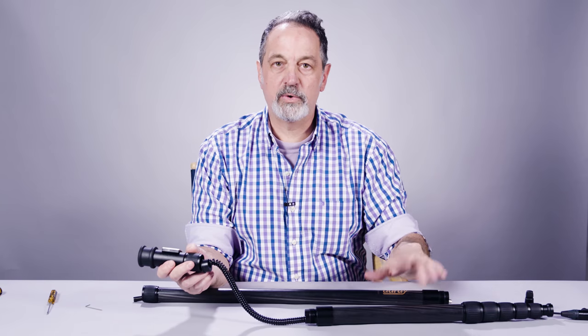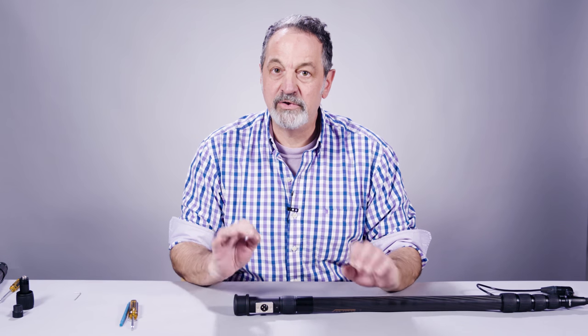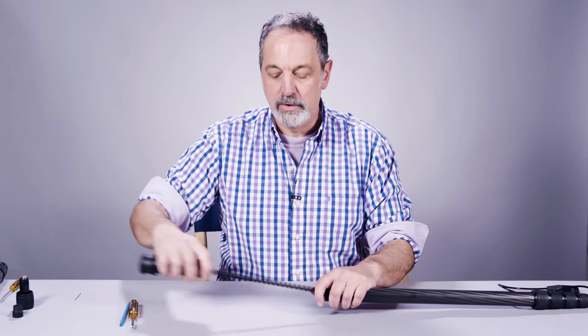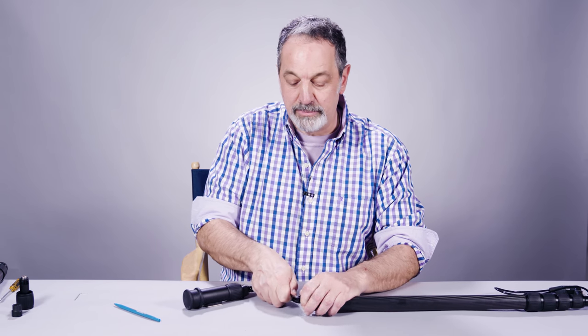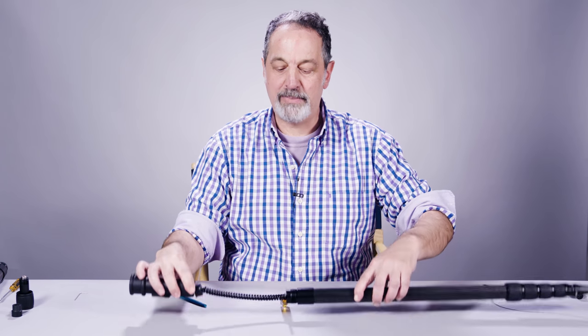Now you've got plenty of slack to work with. If you don't want to remove the arrowhead tip to give yourself some slack — because you might be in a big rush during a session — there's a very simple way. You've just got to create a barrier so that cable won't retract back into the boom pole. You can grab a screwdriver or use a pen; just insert it through a couple of coils to give yourself a barrier so that cable won't retract back into the boom pole.